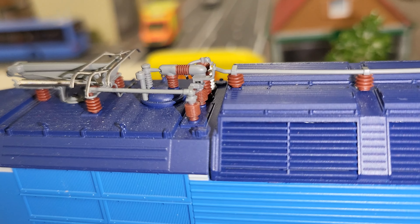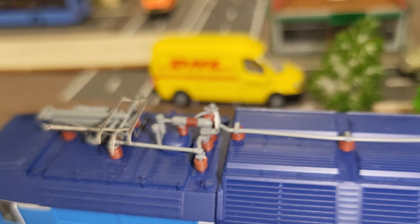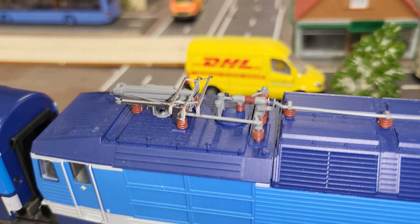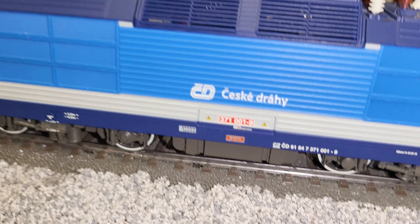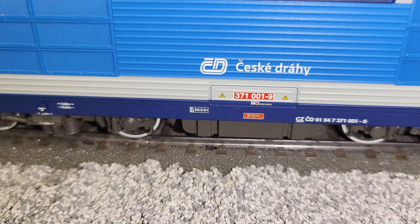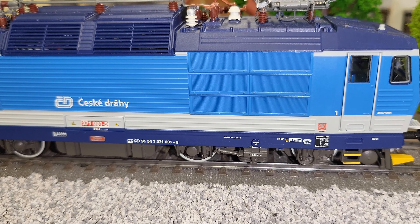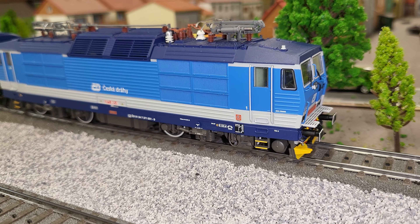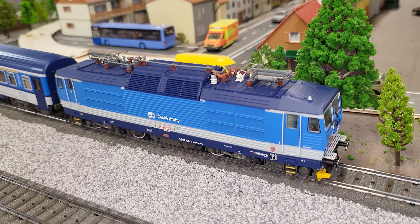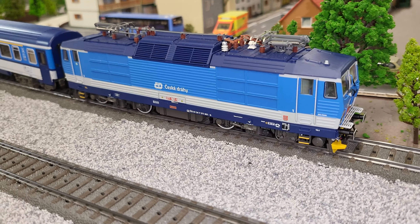There are windows on the other side. The grills are cut through so you can actually look through the grills and see some interior. You get to the top and there's a lot of nice detail on the pantographs — they're a mix of plastic and metal. You can get a better look at the running number 371-0019. Just nicely detailed, with nice little touches of color all along. A very nice locomotive. I was very pleased when I opened the box.